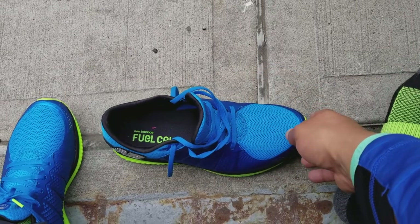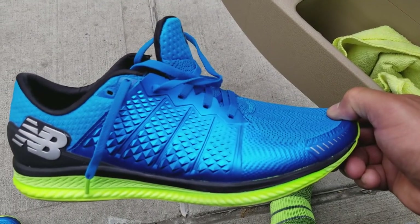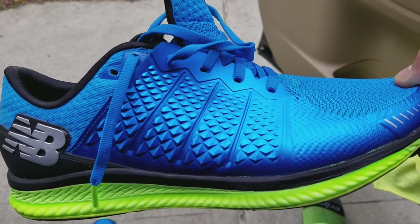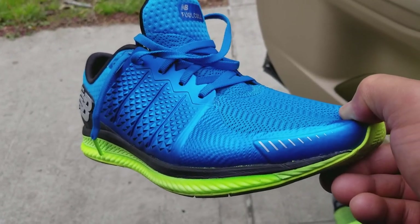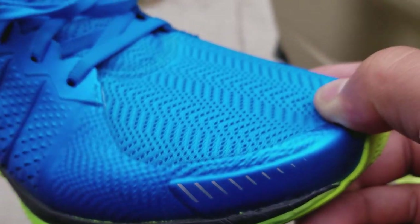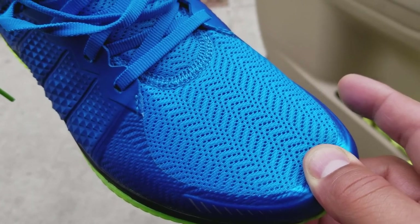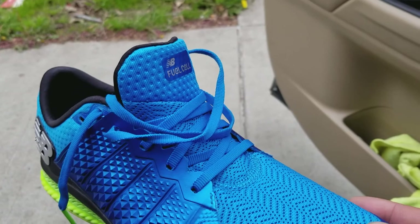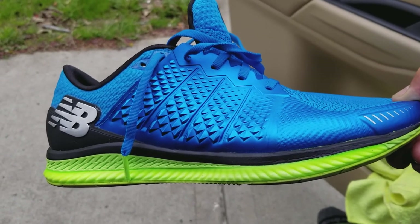As you can see, the Fuel Cell logo is right there. You can see the kind of Mystique from X-Men texture on the side, which is super cool. Some reflective accents right here in the front of the shoe, which are very nice. The mesh is very nice, nice stitching, nice tongue. And you gotta love that lime green sole.